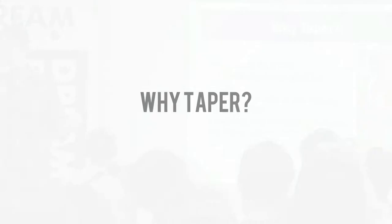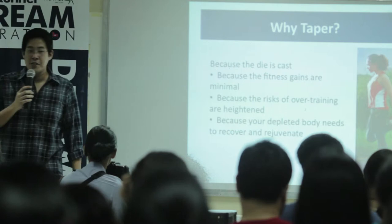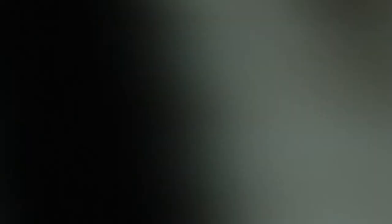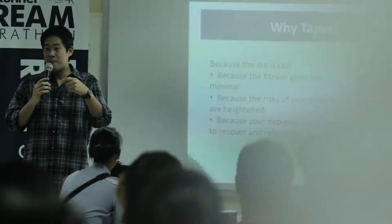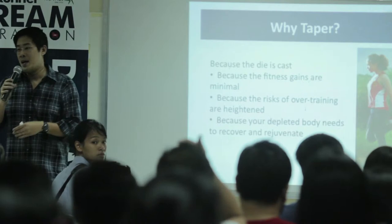Four simple reasons to taper, and if you ask any seasoned long distance runner they'll probably tell you the same thing. Number one, you have to taper because with three weeks to go prior to March 18 — and the magic date here is February 27, which is exactly 21 days prior to the marathon — by that time the die has been cast.